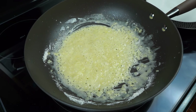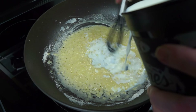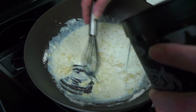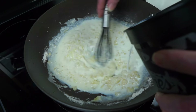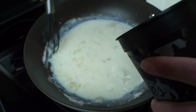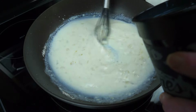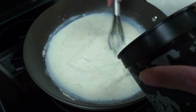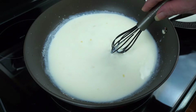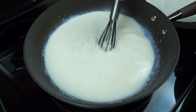Now I'm going to add in my milk. Slowly add it in and keep it moving. We don't want any lumps. And we're good to add the rest. And my chicken broth there — Curtis, you want to pour that in? Stir that up a little bit, just pour that in.